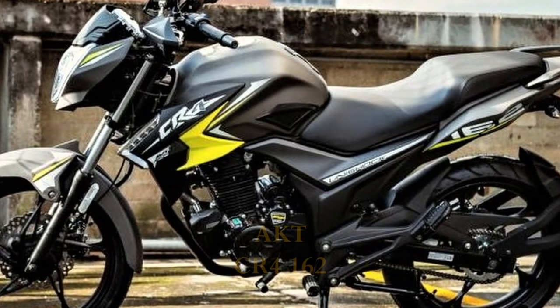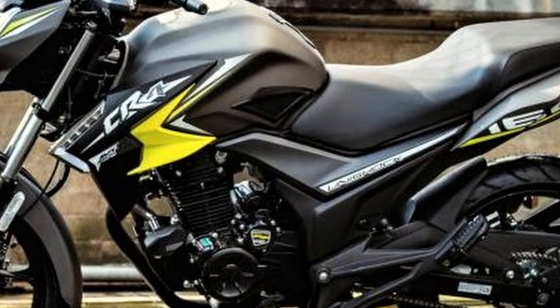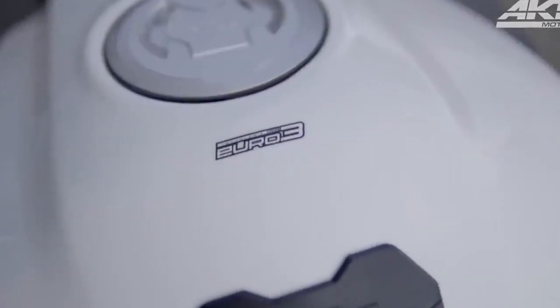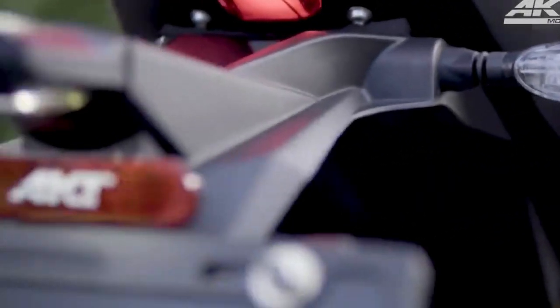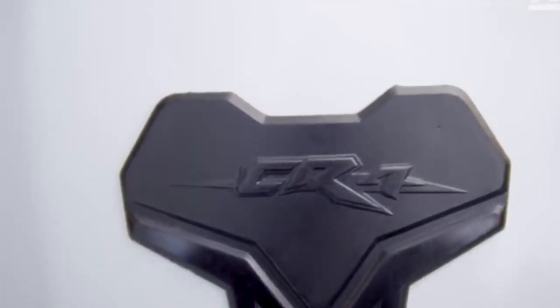Como lo pone el título, hoy venimos con esta señorita, la CR4 ahora en su versión de 162cc. Recordemos que esta moto originalmente vino al mercado en su versión de 125cc, al cual ya le hicimos su respectivo análisis. En esta ocasión vamos a detallar los cambios entre ambas versiones y por último si recomendaría la nueva versión, así que comencemos.